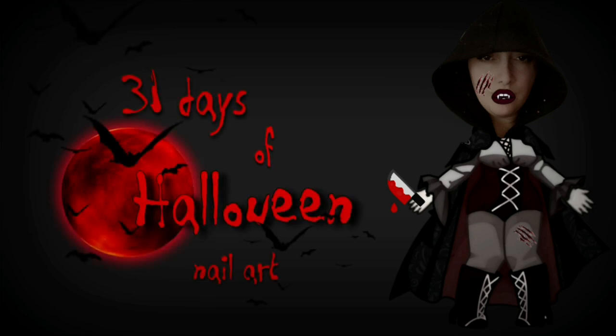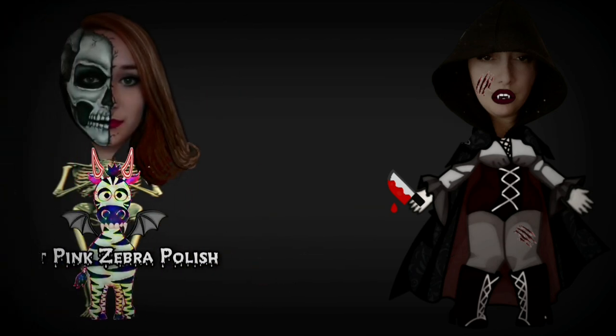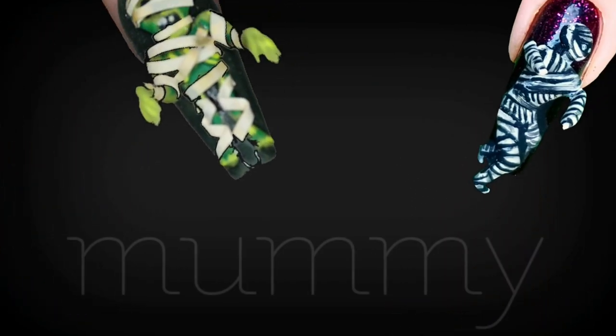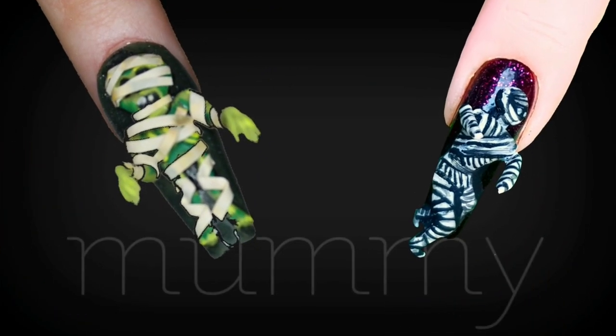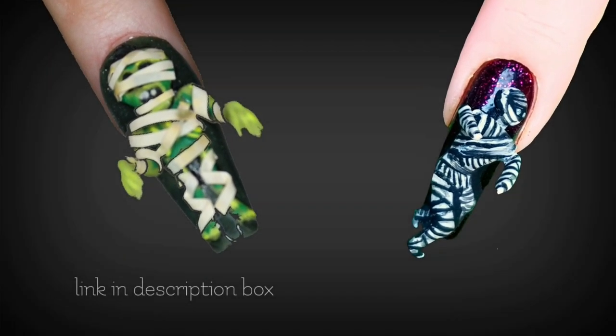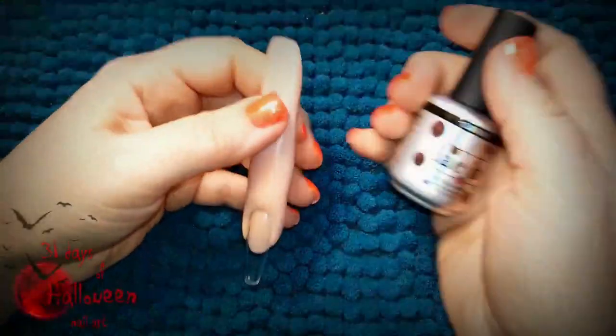Hello my lovelies, welcome to my 31 days of Halloween nail art. This year's entire series is going to be a collaboration with Katie from Hot Pink Zebra Polish. For today's tutorial we are doing mummy. Katie's video will be linked down below in my description box, so be sure to check out her video as well. But in the meantime, let's get started on today's design.